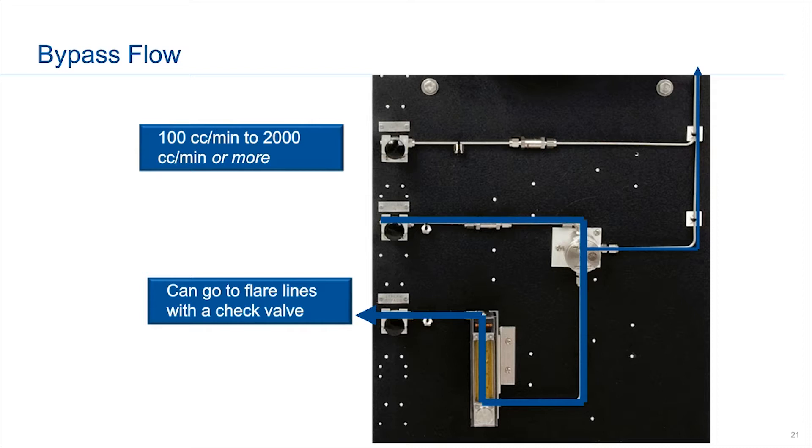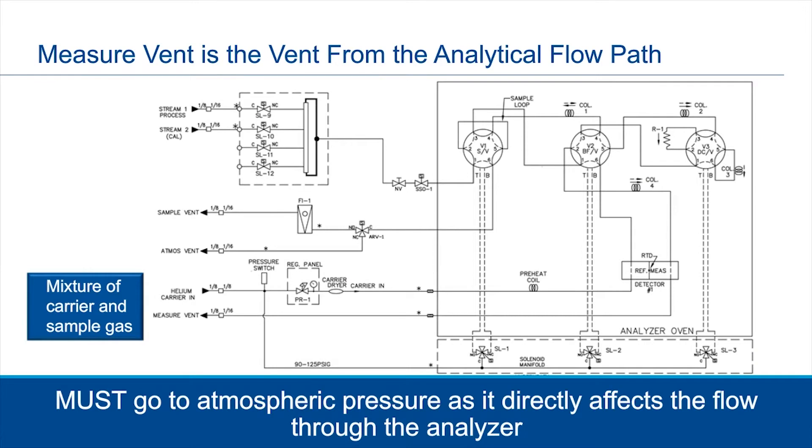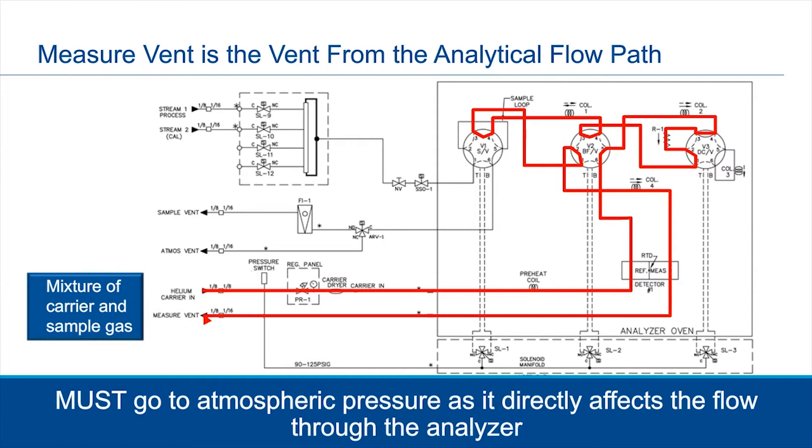Looking at this flow diagram, in this particular example we are using a helium carrier. You can see it comes in and follows a particular path, eventually lining up with the sample loop, blending with the sample, going back through the valve, and coming back through the measurement side of the detector and back out. Depending on your application — more natural gas applications without hazardous components — vents go to atmosphere. We do need atmospheric pressure, and we cannot have any back pressure on this particular vent. That is critical. If you have hazardous gases, you can do a trace purge or scrubber, but make sure there is no back pressure.